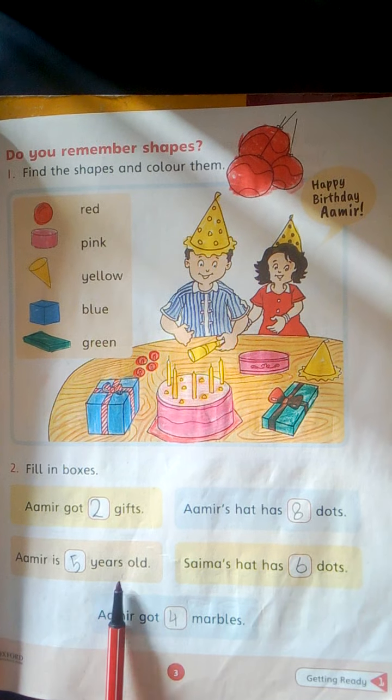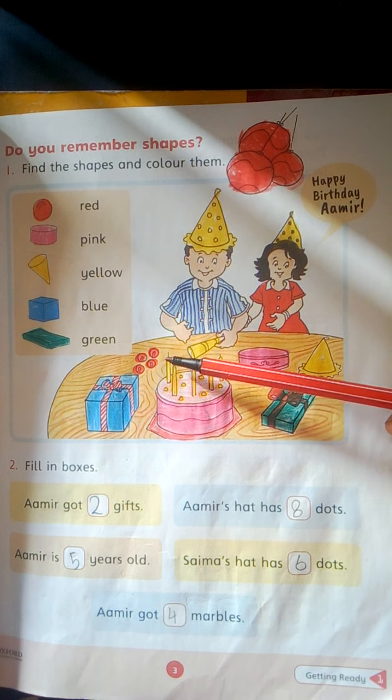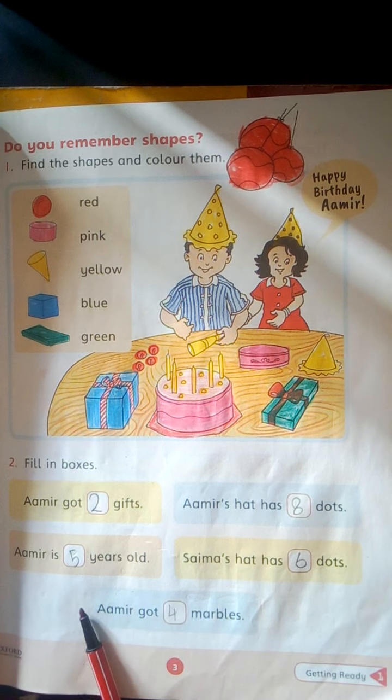Amir is dash years old. Count the candles. 1, 2, 3, 4, 5. Write here 5.